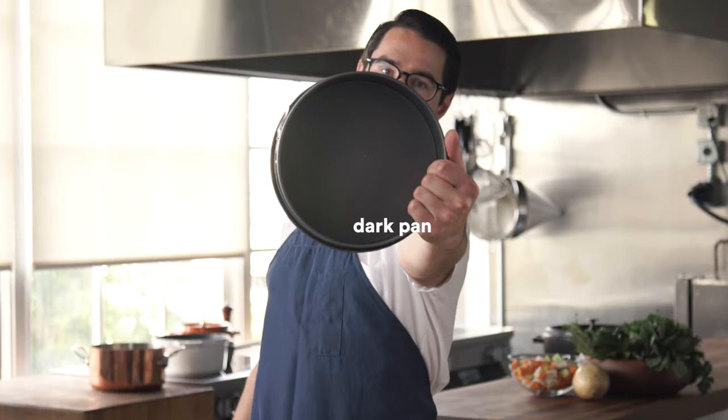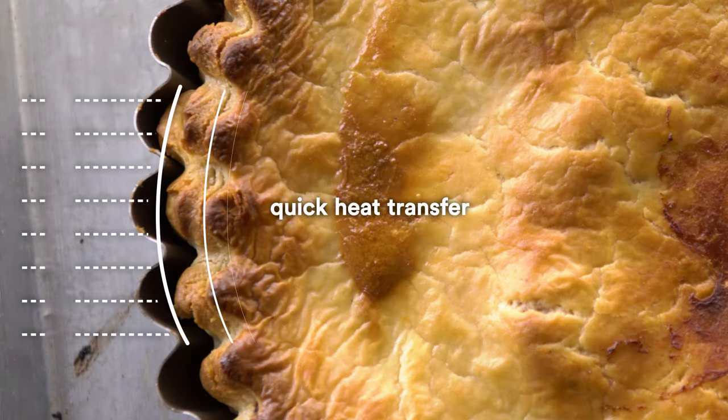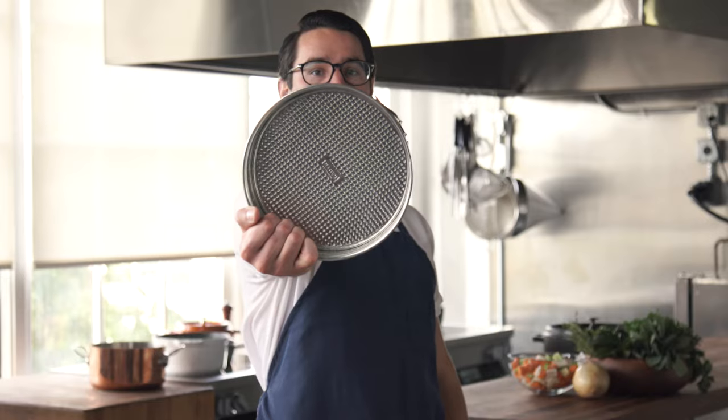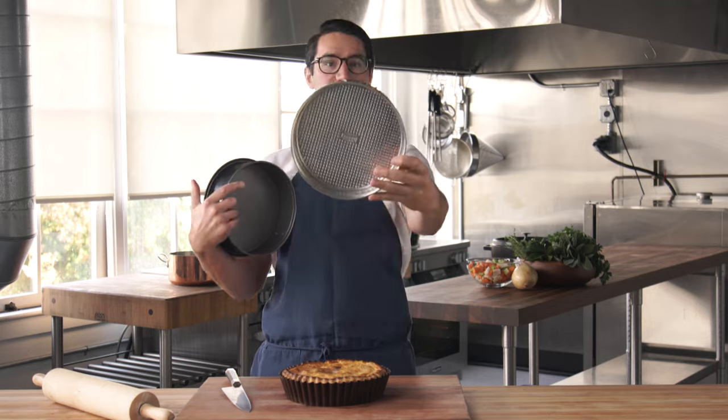First, pick a dark pan for your pie that will transfer heat really, really quickly. Glass pans and shiny pans are great for things like brownies when you want the edges to stay nice and moist for a slow bake, but not for pies.